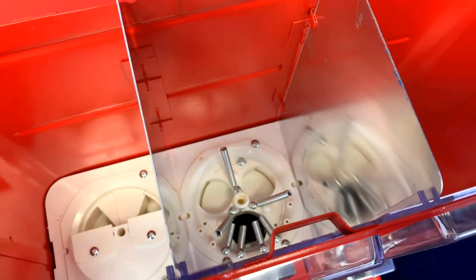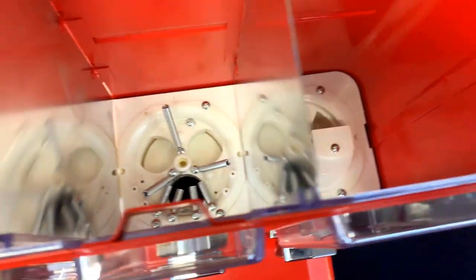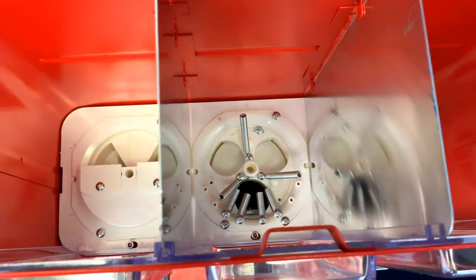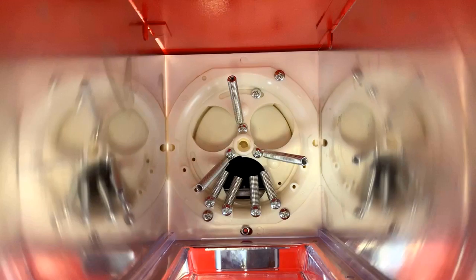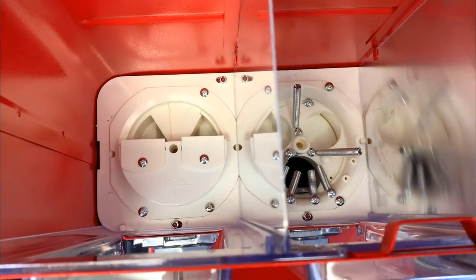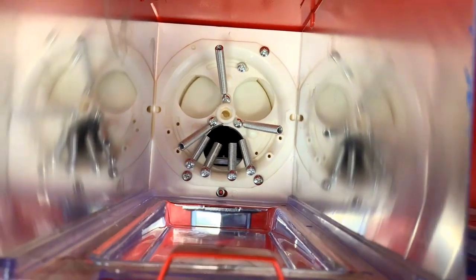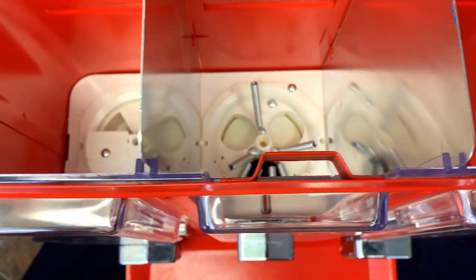Alright guys, now we have the inside open. As you can see, inside here is where the candy goes. I just want to touch a little bit about the differences between a candy mech and a gumball mech. There's a big difference between the two and I feel like there's a lot of misconceptions out there. Short and sweet — you can adjust a candy mech, and a gumball mech is just one size fits all. You're just going to put your average gumball inside and it's going to vend it.